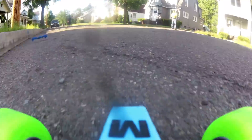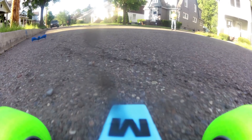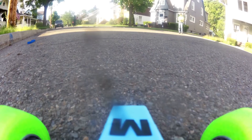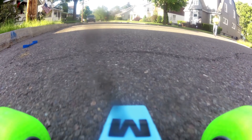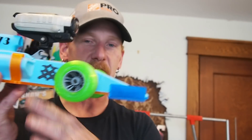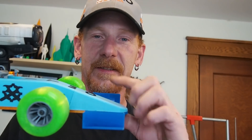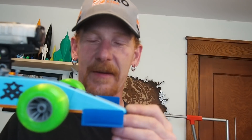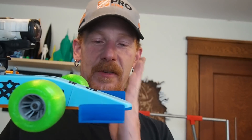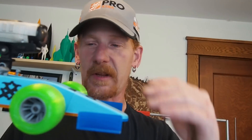I already crashed it once. I had to print the nose, and I did print the nose horizontally instead of standing up. I actually stopped the layers and put the nuts in so they're embedded — I didn't have to do it after the fact. So instead of having a weak point running through it, the solid layers go like this.